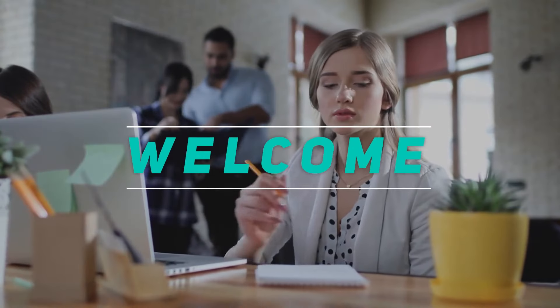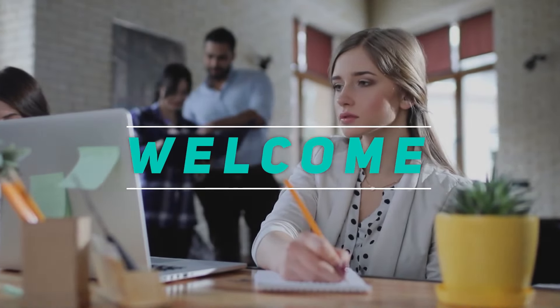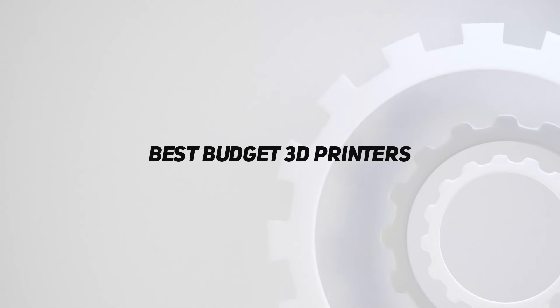Hey, welcome back to my channel. In this video, I'm gonna talk about the top 5 best budget 3D printers.